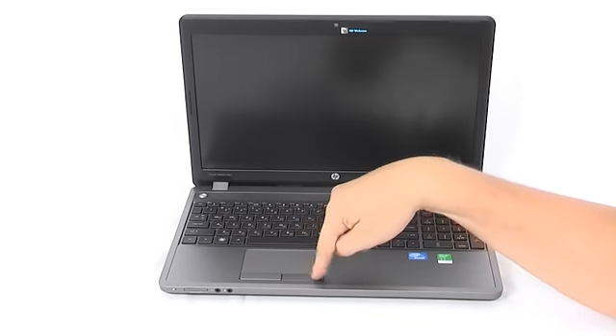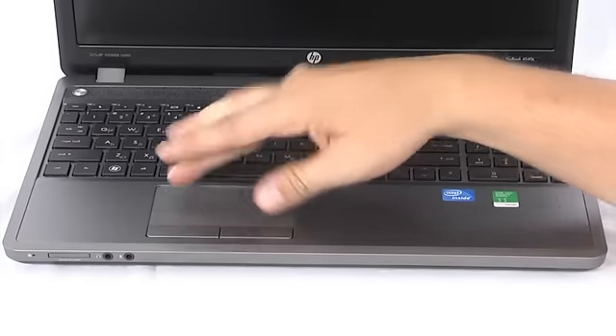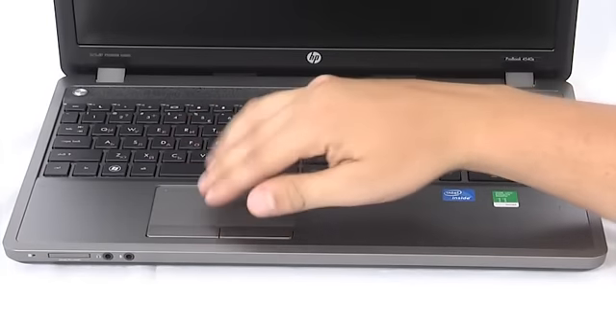On the left, right beyond the keyboard, is where the multi-finger multi-touch pad is located, with a scroll zone and two buttons which are quiet and easy to press.